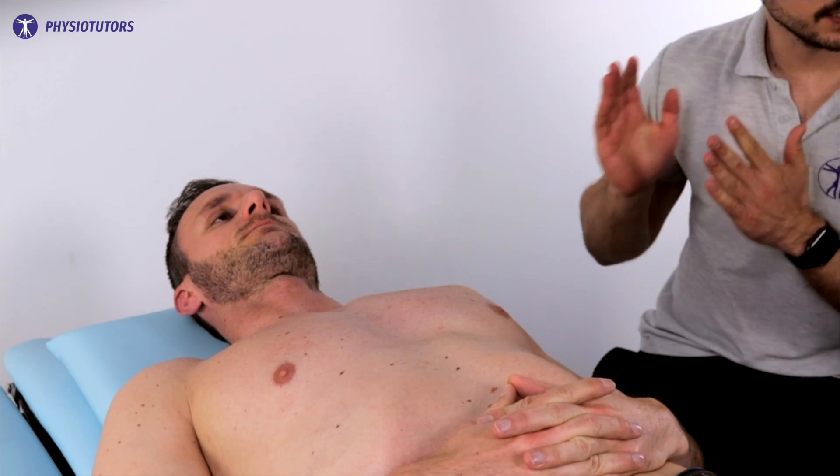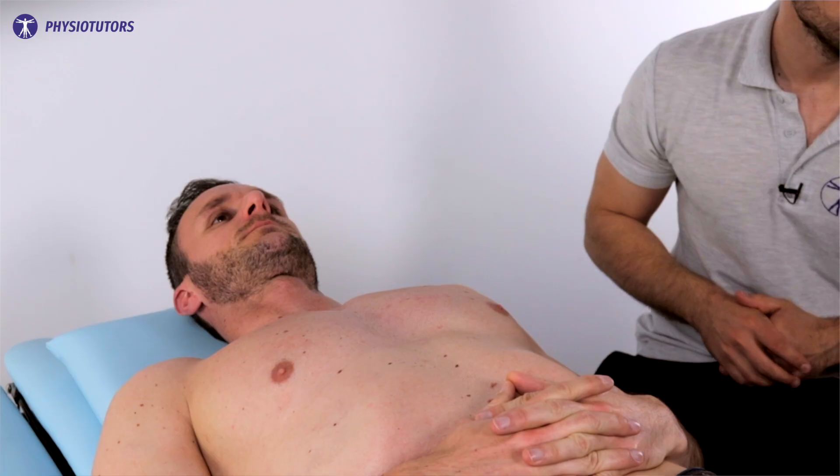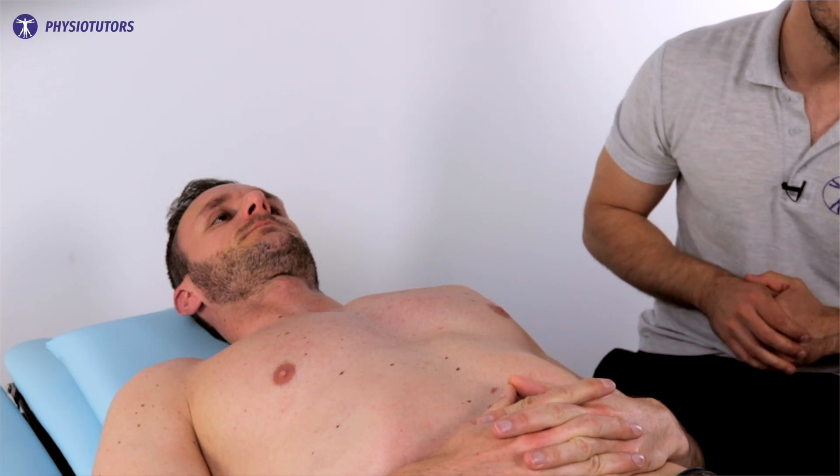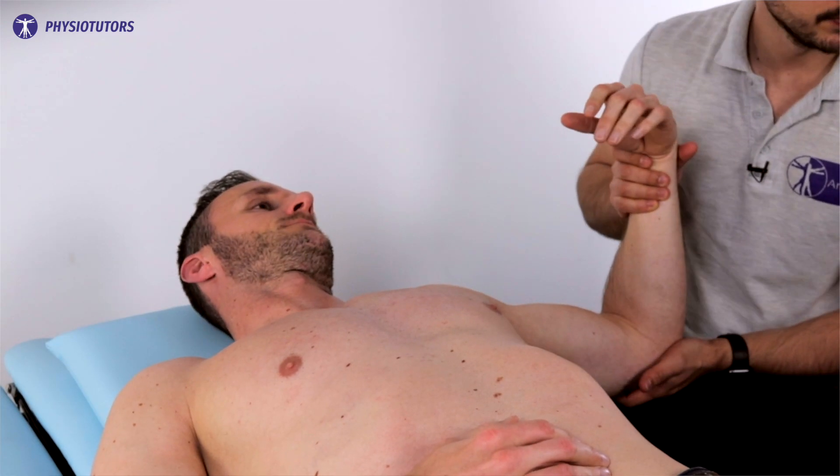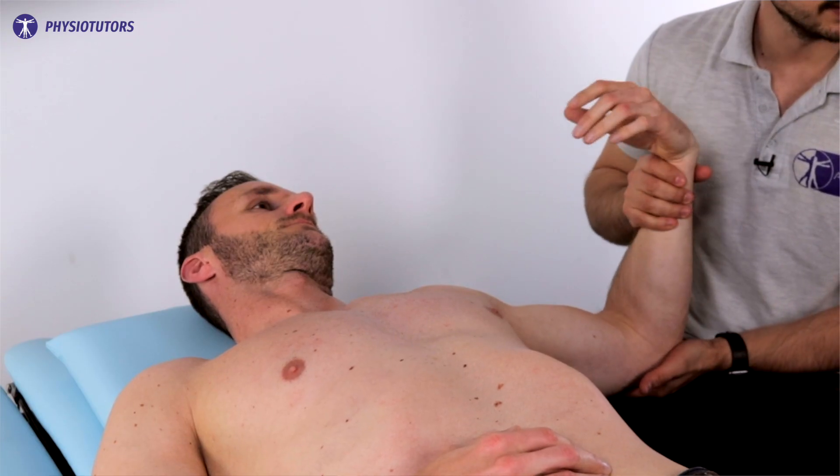To conduct the test, the patient lies in supine position. The examiner sits at a right angle at the height of the shoulder to be assessed. The examiner gently grasps the patient's wrist and elbow and abducts the arm to 90 degrees with the forearm supinated and the elbow flexed to 90 degrees as well.